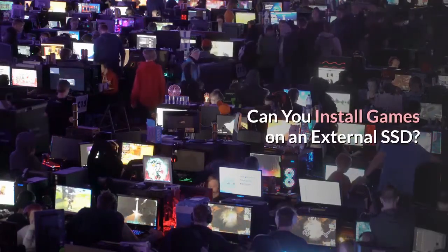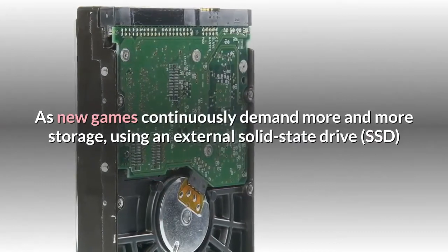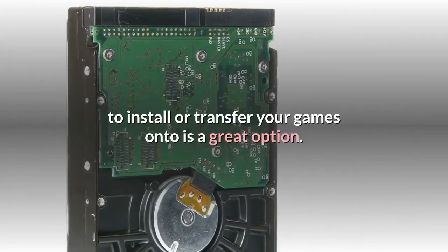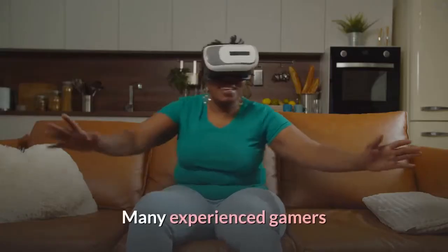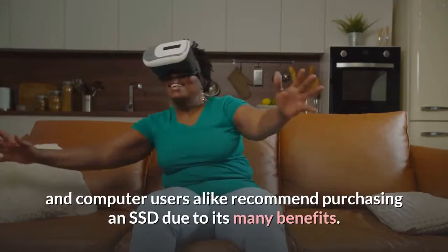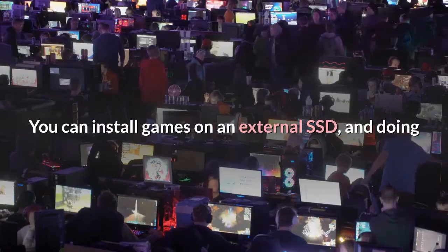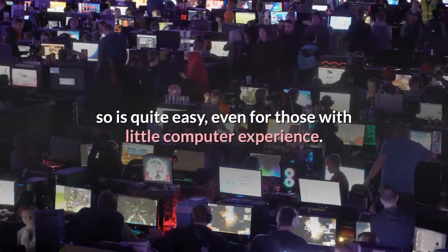Can you install games on an external SSD? As new games continuously demand more and more storage, using an external solid-state drive SSD to install or transfer your games onto is a great option. Many experienced gamers and computer users alike recommend purchasing an SSD due to its many benefits. You can install games on an external SSD, and doing so is quite easy, even for those with little computer experience.